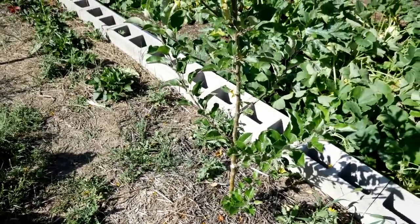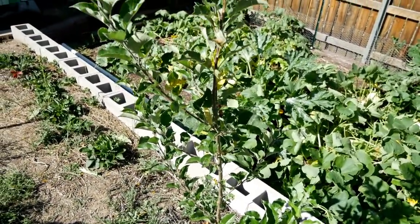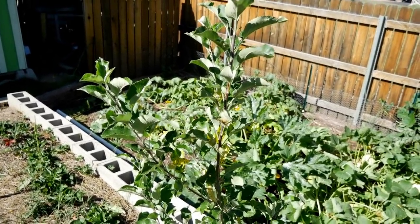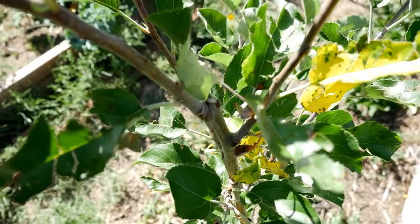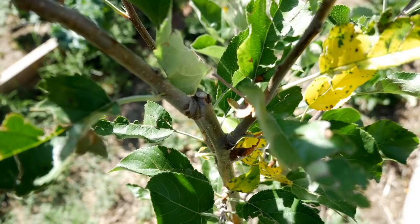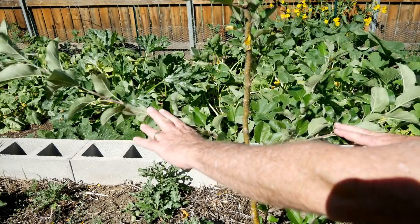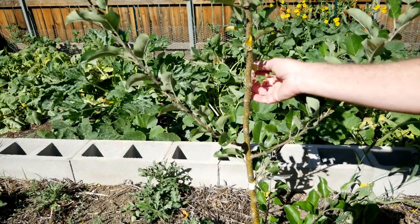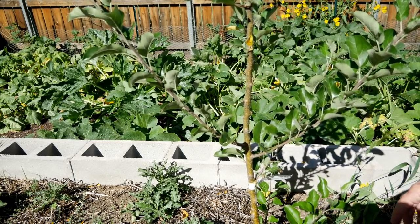By the end of the summer of the first year the whip will have developed quite a few side branches, and it's at this point that you can start figuring out how you're going to trellis. If you look at the top you'll see that there's a branch coming out just below where you made your cut — this is an ideal spot to plan the top trellis wire. Look at the other branches and you can determine where you need to put the other trellis wires, and of course you can also look to see which branches you're going to end up pruning off at the end of the season.